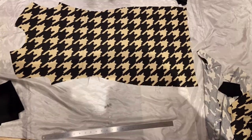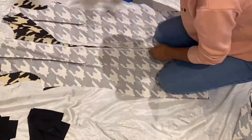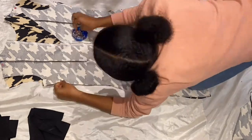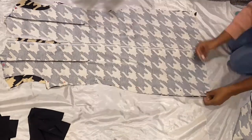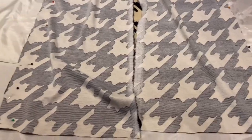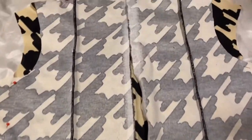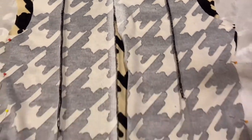I have the front piece which is cut on a fold, and then two black pieces which I connect at the shoulders for the front and back. On the entire sides, I also did a dart from the shoulders down to just below your bra line, which kind of just brings it in.